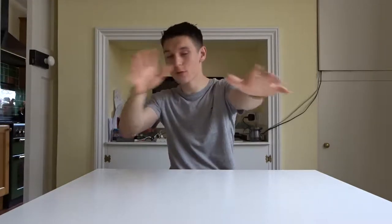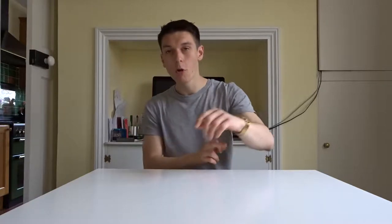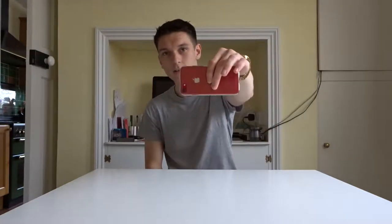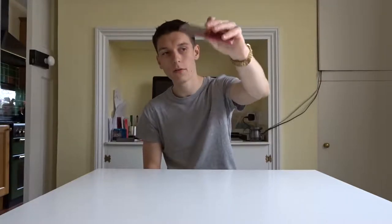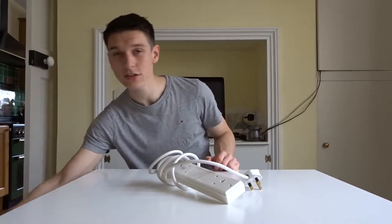Right, we're going to start with the actual essentials of what I'm taking with me to America. First of all we've got my watch, which is the Moto 360 in gold, and we've also got my Apple iPhone 7 in red — the Product Red edition. Obviously both of those are pretty essential.